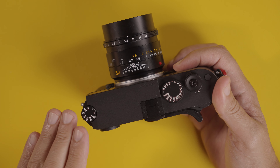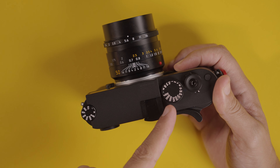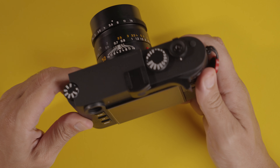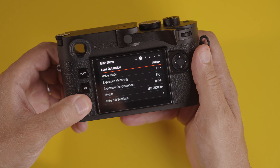Not having the red dot actually makes me feel better walking the streets of Miami — it helps me stay concealed since thieves recognize that red dot. The dials are in the same place: ISO dial on the left, shutter speed on the right, shutter release on/off, and a simple familiar interface on the back that we've seen on recent Leica cameras.